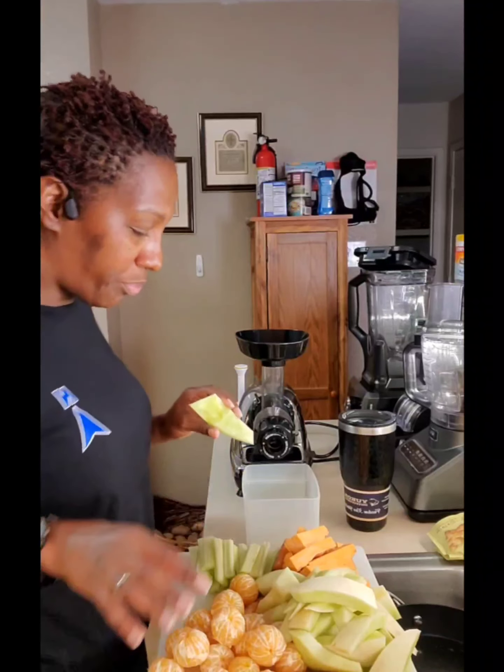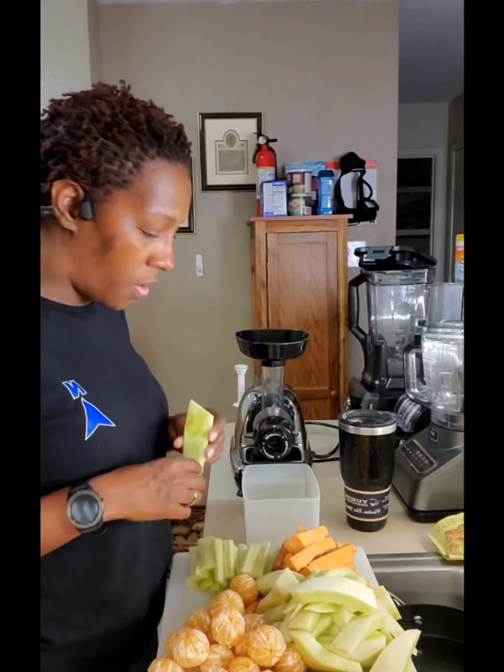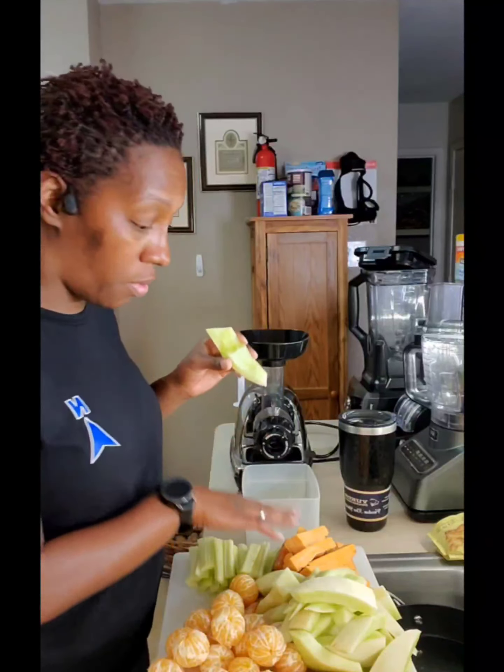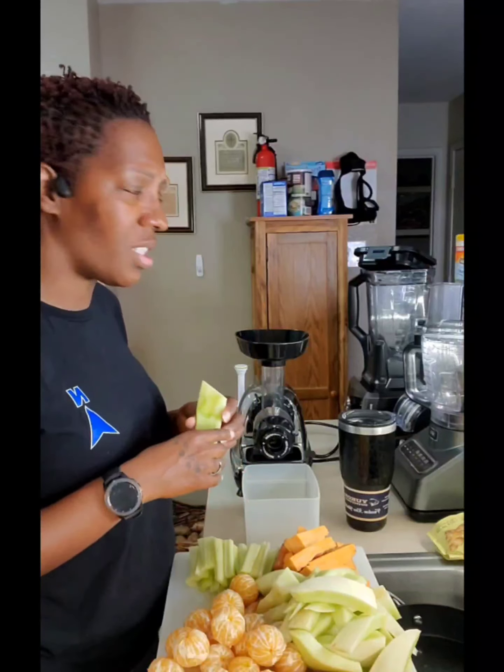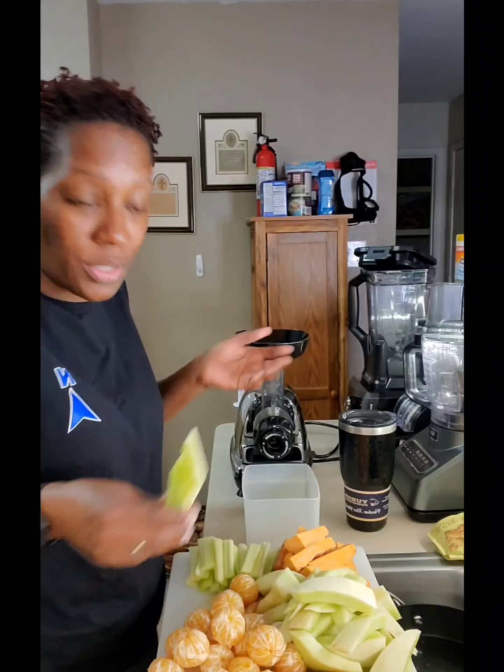Hello friends, today I wanted to make an orange green juice. It's the rave on social media — everybody is juicing. Since I have so many sweet potatoes to get rid of, I wanted to see what it tastes like in juice form because they said they juiced it.